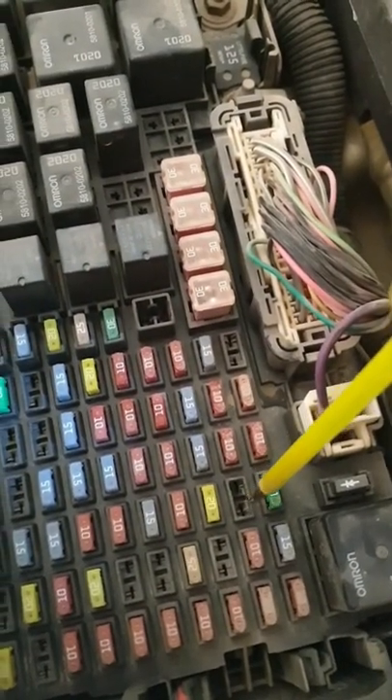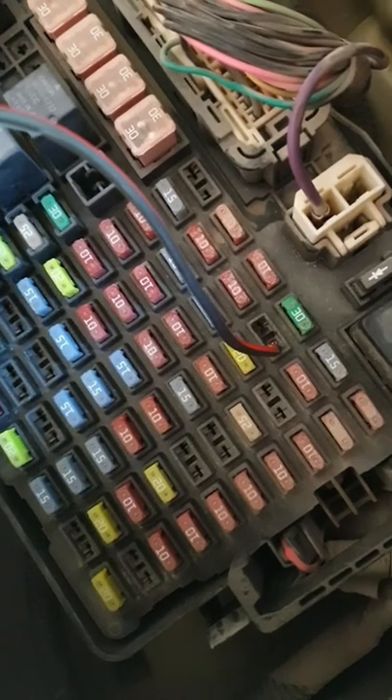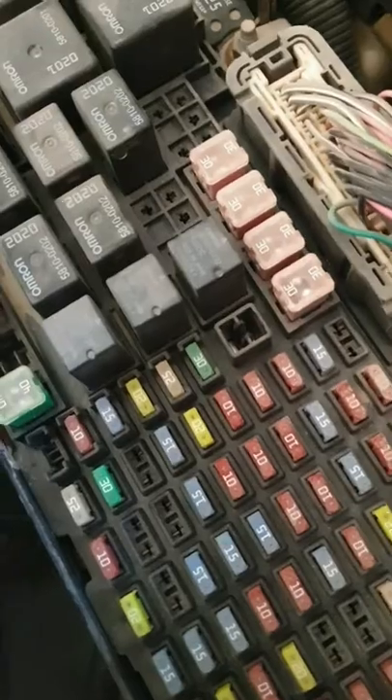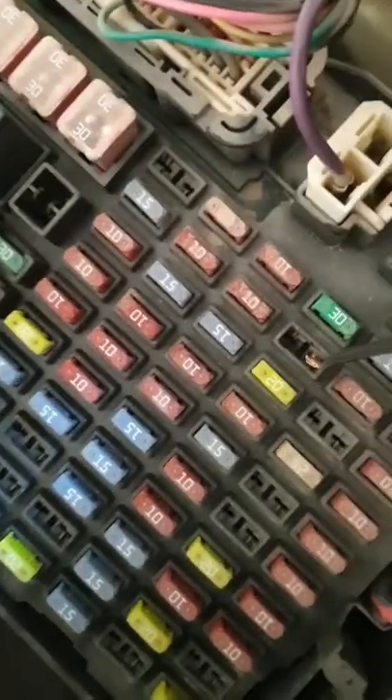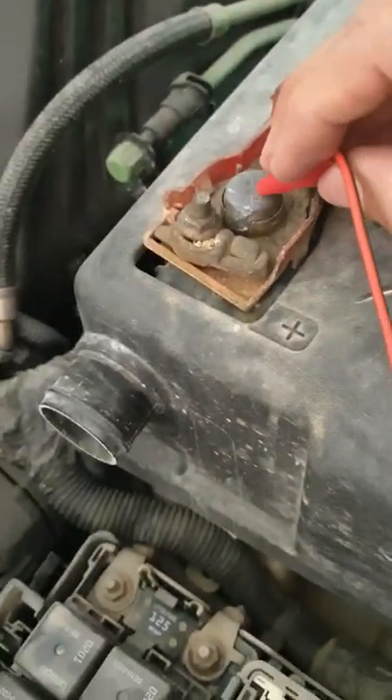I've inserted a wire on one side and I'm going to connect it to the positive side of the battery and check the device. Nothing is happening — it's not working, so that's not the correct side. Next I'll connect it to the other side of the fuse. I've connected it to the other side now and connecting the wire to the positive side — I can see the device is working.